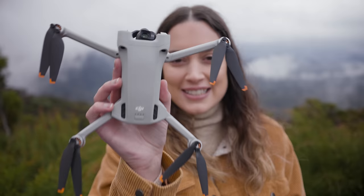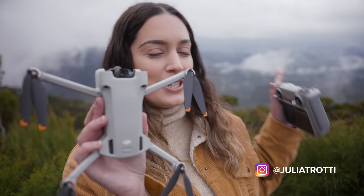Hey everyone! In today's video we're going to be checking out the brand new DJI Mini 3 Pro drone and testing it out on location. We're just here in this beautiful spot that we're going to be flying it out in.